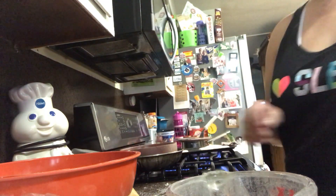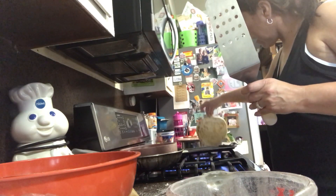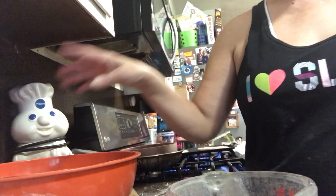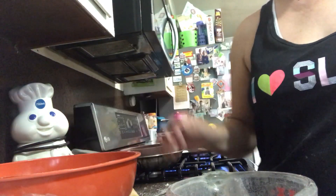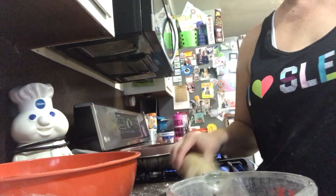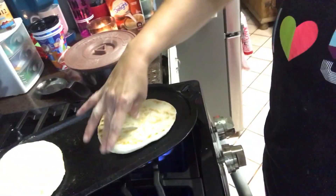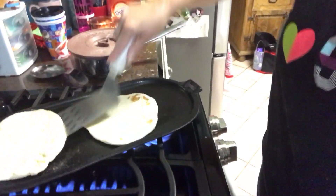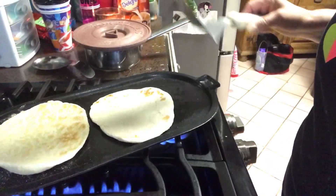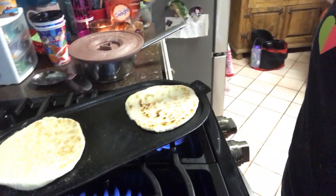I am attempting to make some tortillas. I have little tortilla balls here. They're not coming out like my mom's, but hey. My comal is hot enough — you can see that — but this one's not really cooperating.